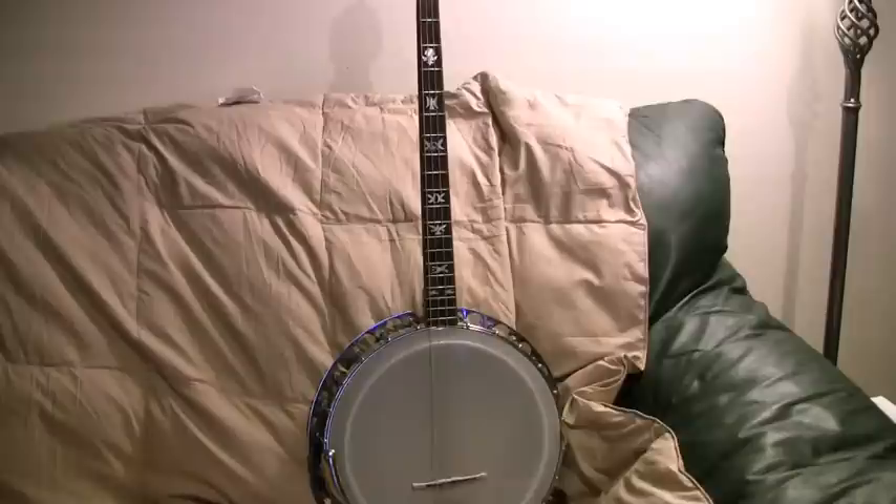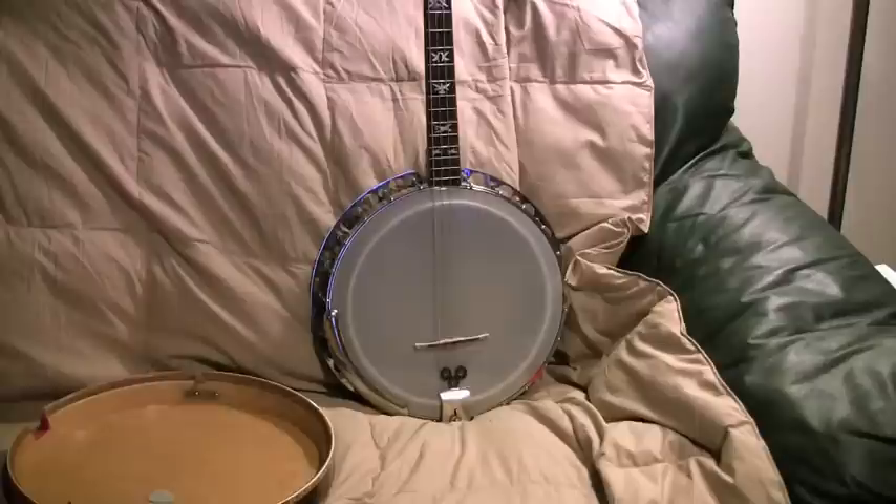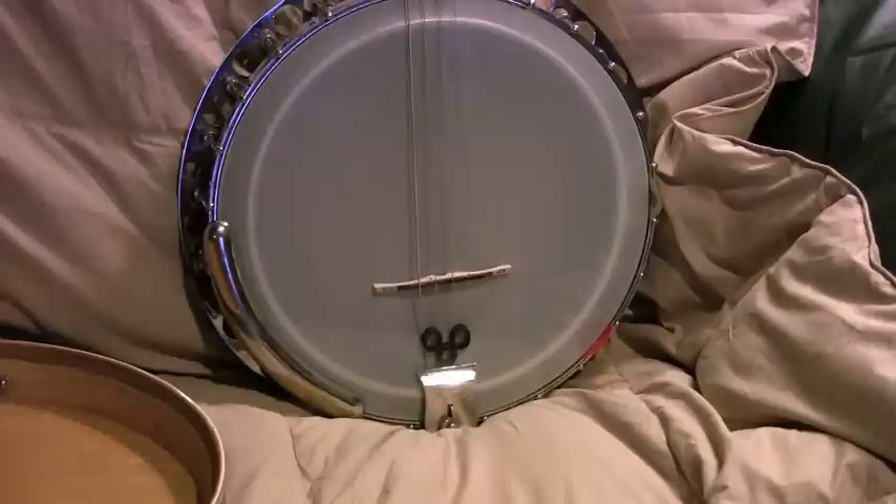Quite some time ago this banjo had a set of Grover 2 tabs placed on it. You'll notice that it has the original arm rest and the original tail piece, both of which are highly sought after. That's a custom bridge made from submerged wood and ebony.